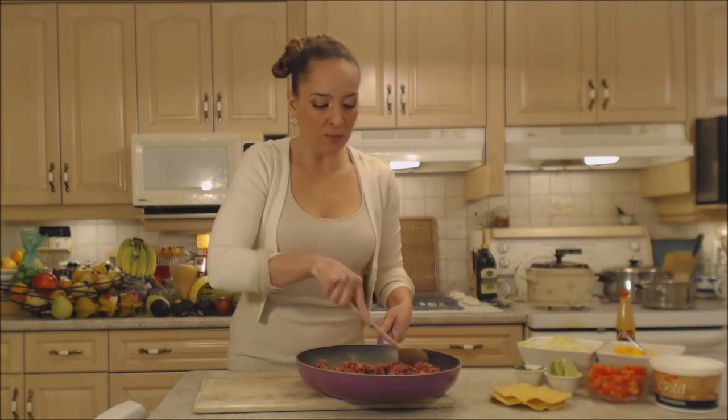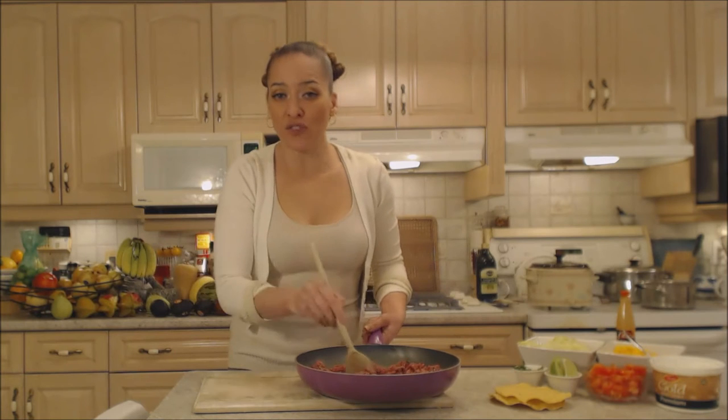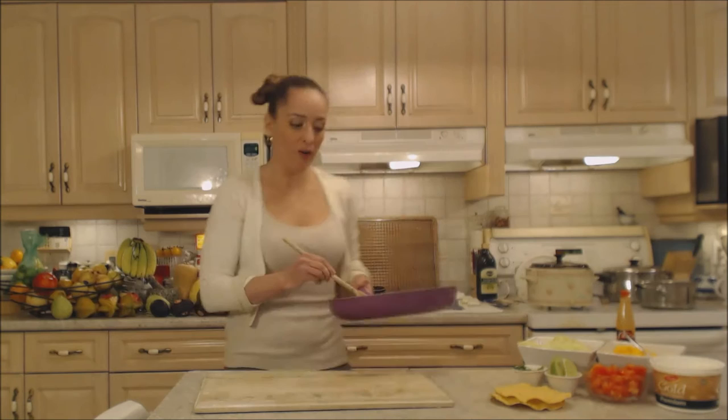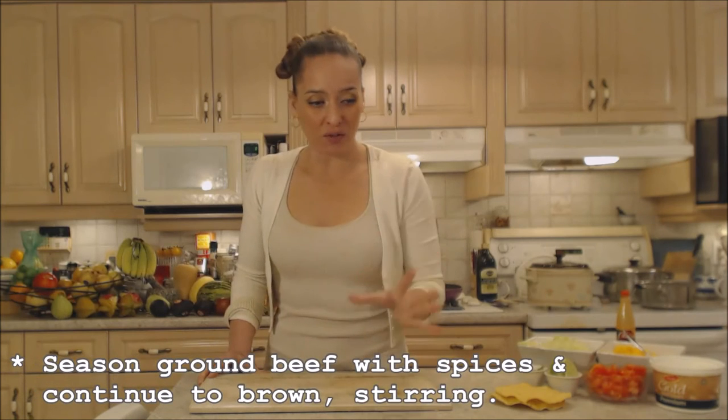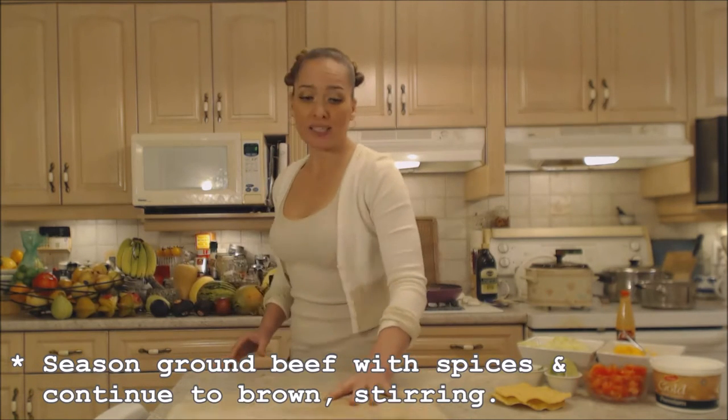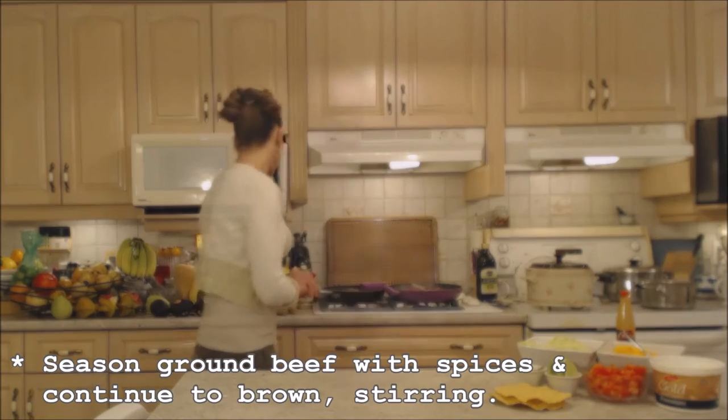If you're not using extra-lean ground beef you may get some extra fat rendering while you're cooking, and you're going to drain that off after you've finished browning, before you start adding spices — because you'll lose some of the spices with the oil if you season it now. I'm going to season mine now because I do have the extra lean and nothing's going to be poured off.